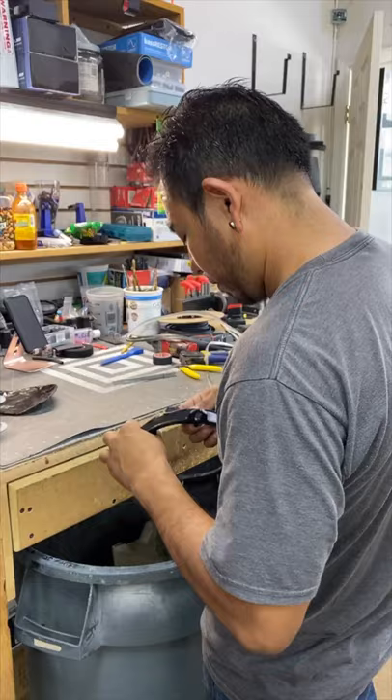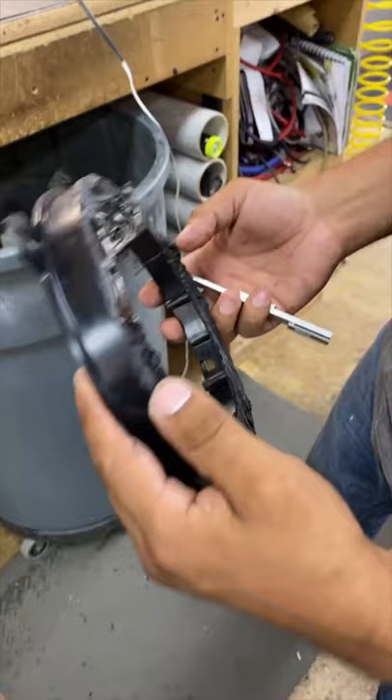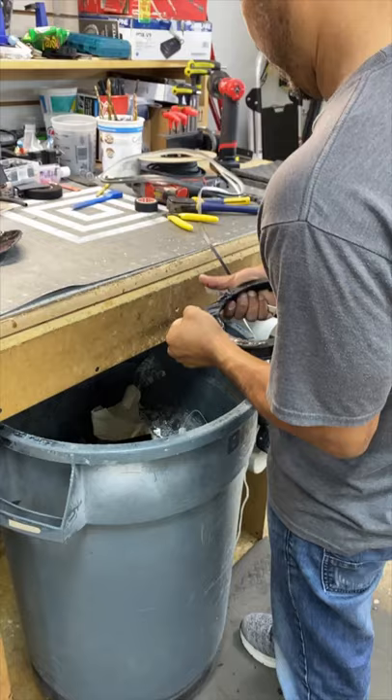These guys didn't do you any favors. Instead of using just foam, they put some crap on there — we'll just leave it at that, we don't need to call out brands. So we're having to peel it all off so that we can mount the speaker flat.